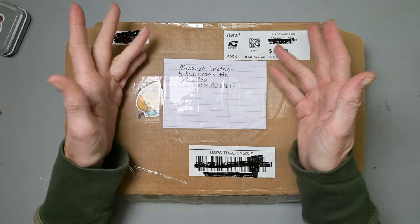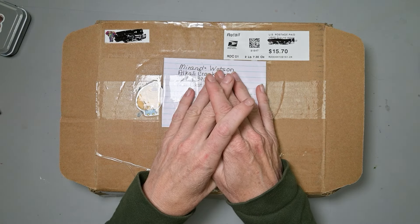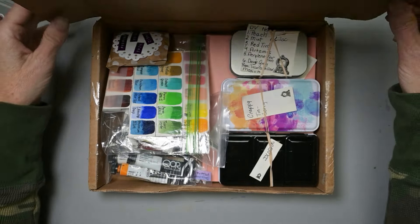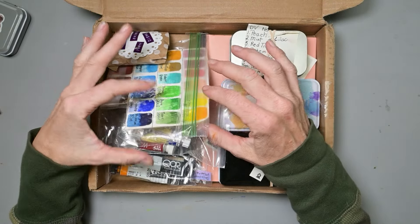Hello, my art-loving friends! I have a very special box of goodies today. It is filled with watercolor deliciousness. So let's just get in the box and see what we have. So many wonderful things in this box you cannot even imagine.